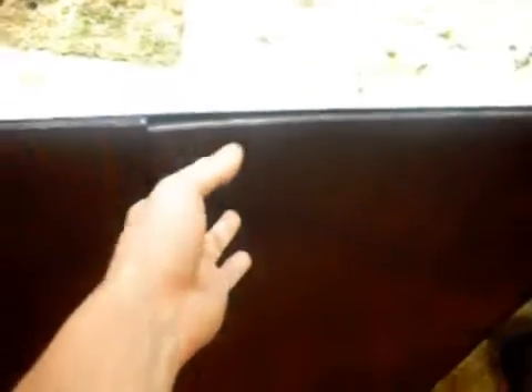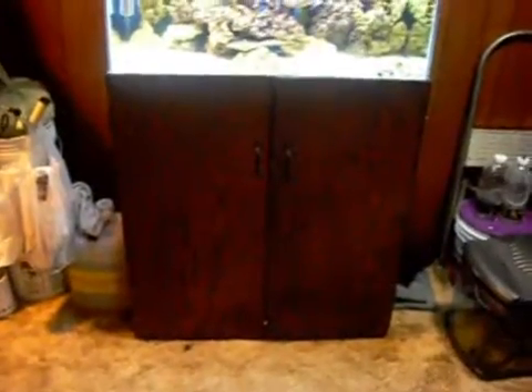I do gotta add some support into this door because it's starting to warp, but it's alright for now. Not too worried, but it looks really nice. This is in my basement — it kinda matches the walls a little bit. I think it looks like a million dollar fish tank right now, I'm just so happy the way it turned out.